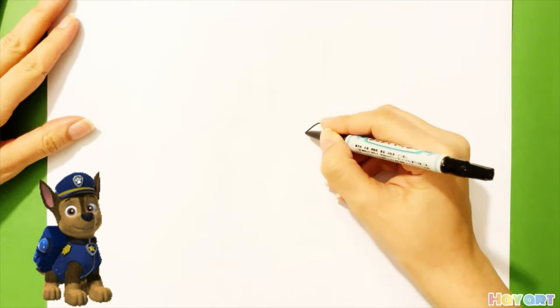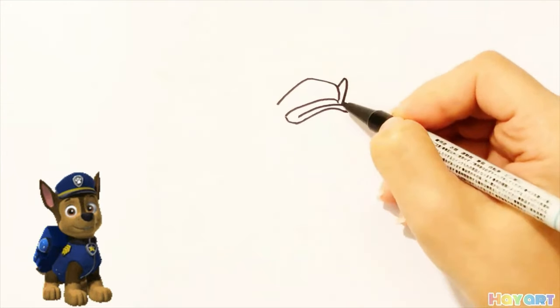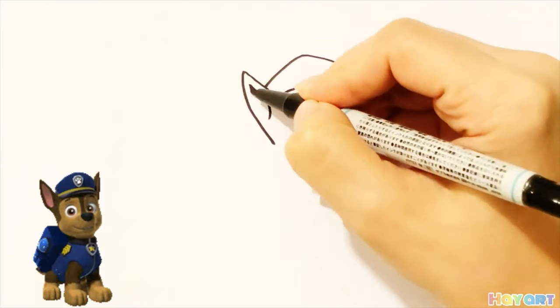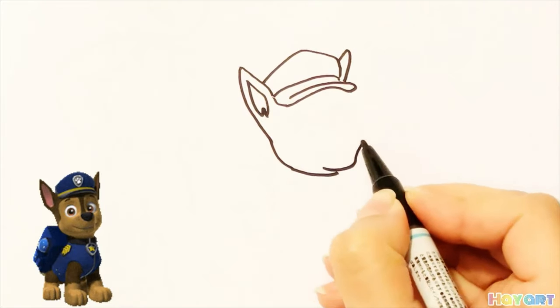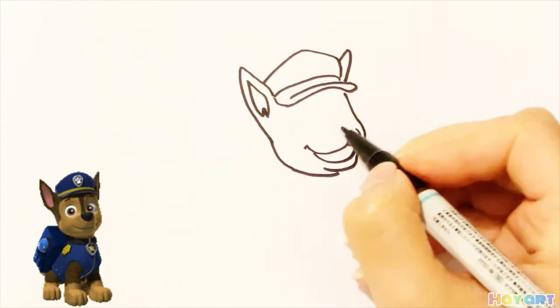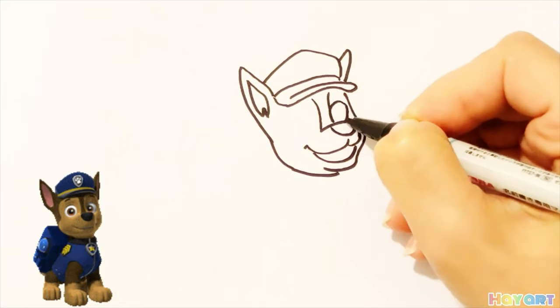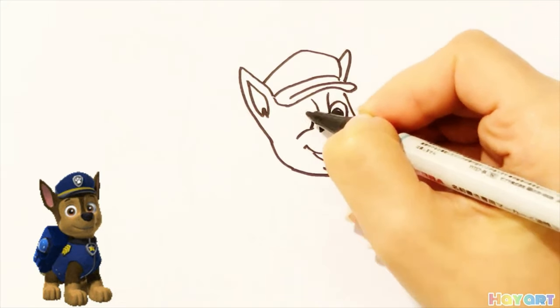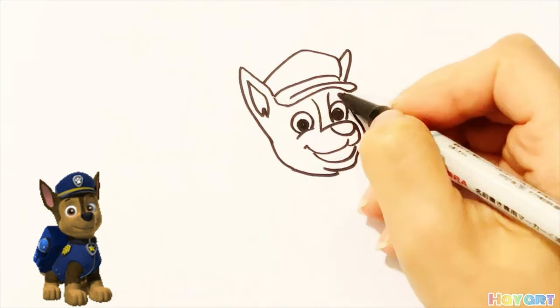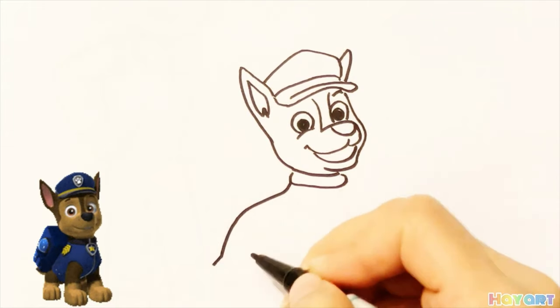First I start drawing with Chase's hat, after that his ears and his face. Then smiling mouth, nose and his eyes with curves. After that eyebrow. Then his body.